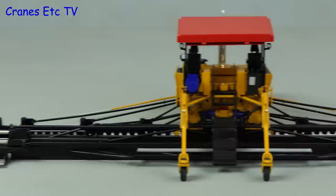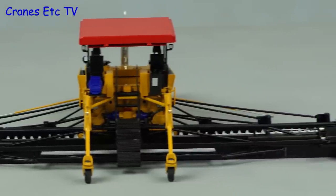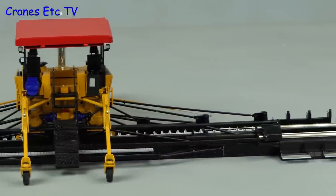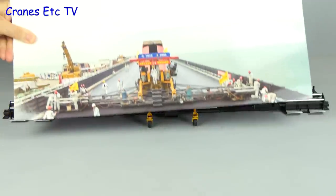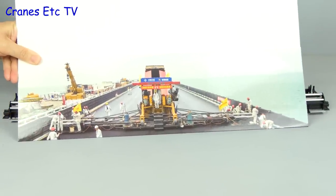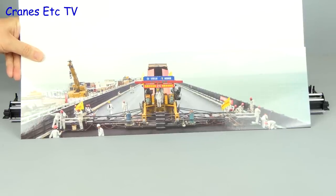Here is the paver fully configured and it certainly is impressive. If you're wondering why you would want such a long screed, it's probably because you can eliminate the joints in the asphalt — joints can be a weakness. On the Macau Bridge, they paved the full width of the deck with this machine.